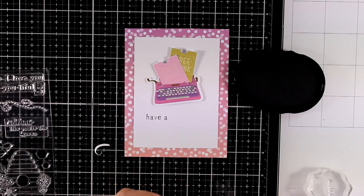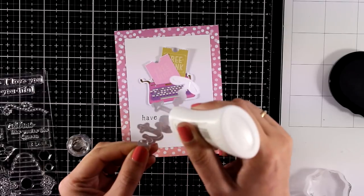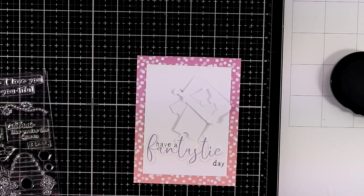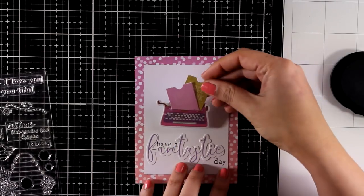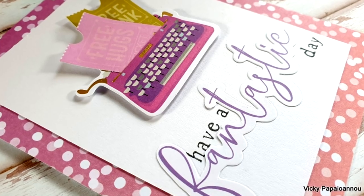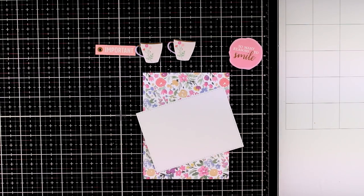These are little details I like to do — you don't have to. You can just stamp 'have a' above the word and it would work just fine. This time I was more brave and stamped directly with my block. I think we got spoiled with the MISTI or other stamping tools and totally forgot how to stamp with a stamping block. Anyway, I popped the typing machine along with the tickets on my card as the focal point using foam squares at the back. I hope the neighbor's dogs barking outside aren't too distracting!